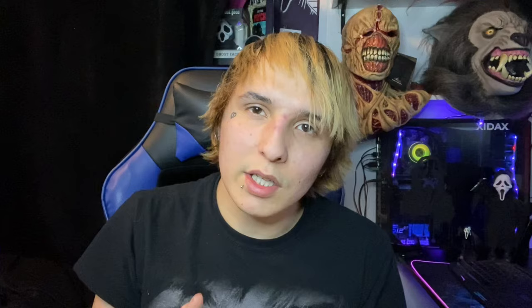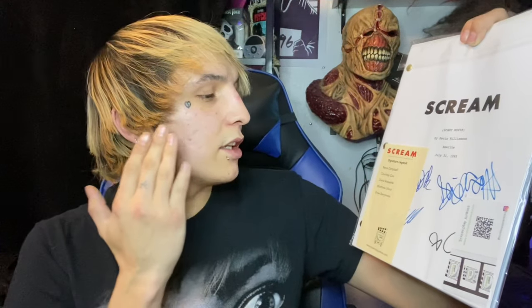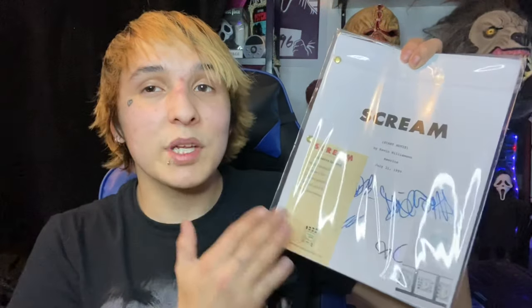For this review, my amazing girlfriend — my number one killer — got me this replica Scream script. It is signed by Neve Campbell, Courteney Cox, David Arquette, Matthew Lillard, and Drew Barrymore. It's a replicated Scream script and I was reading through it and could not be happier.